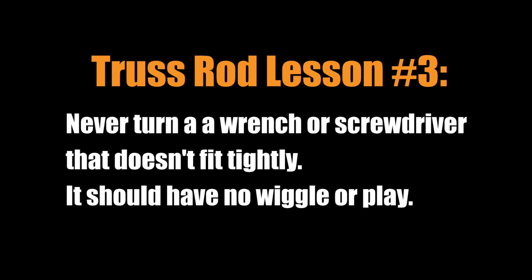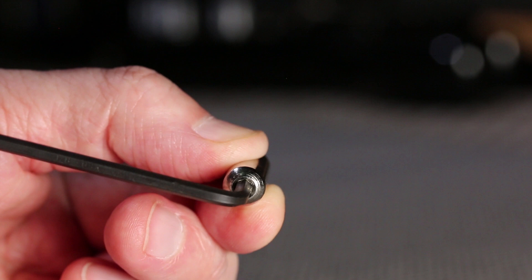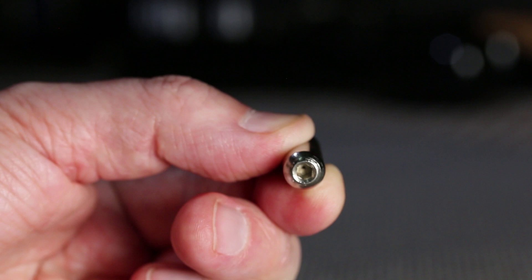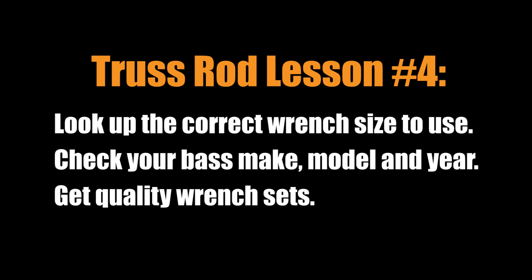As an example, I just bought this supposedly quality brand of hex keys for $5. The eighth-inch key wiggles inside the new GNL replacement truss rod nut — I would never turn a key with that amount of play; there should be no play. Now look at this quality set of Bondhus keys: they're more expensive, but they don't wiggle. They're a perfect fit and are less likely to strip the nut. The next lesson: look up the wrench size for the truss rod nut for the make, model, and year of your bass — even the same model might change sizes from one year to another, so don't guess.